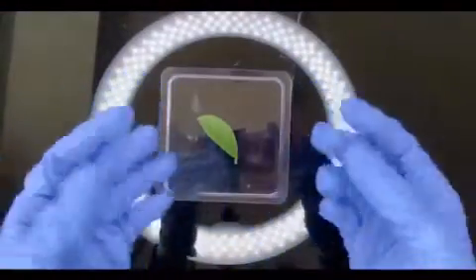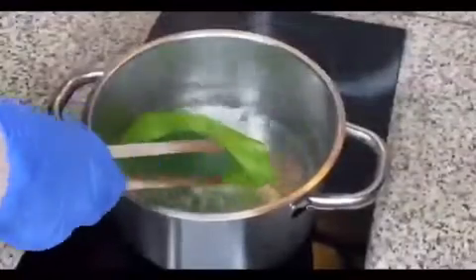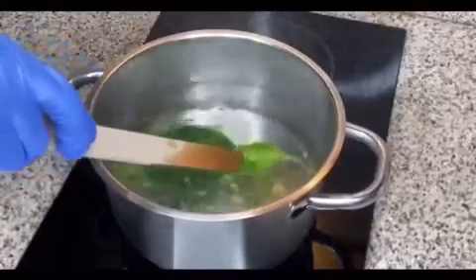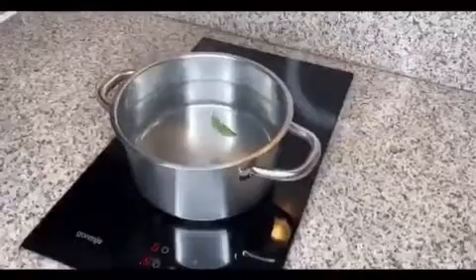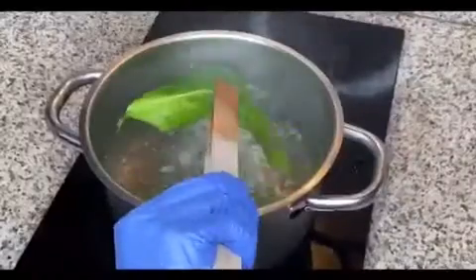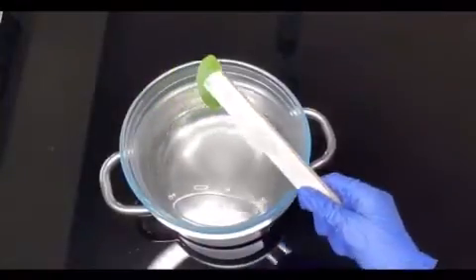I have my gloves and goggles on, so now we're ready to start the experiment. First, I will put the leaves in boiling water for about one to two minutes so the heat can remove the cell membrane. Then I'll take out the leaf with tweezers — I didn't have metal ones, so I used wooden ones.